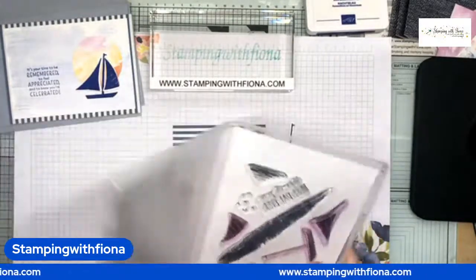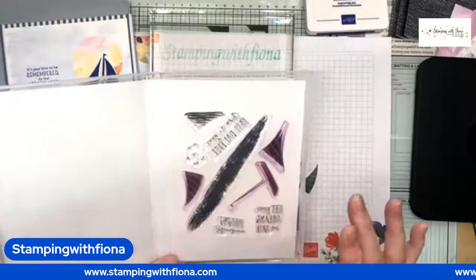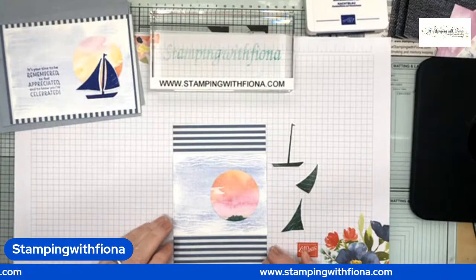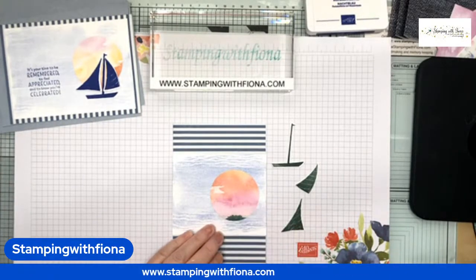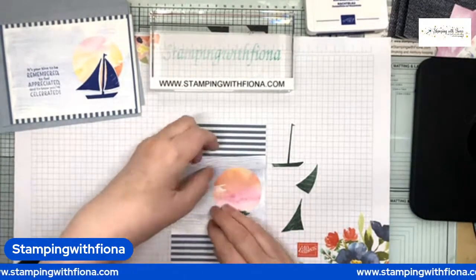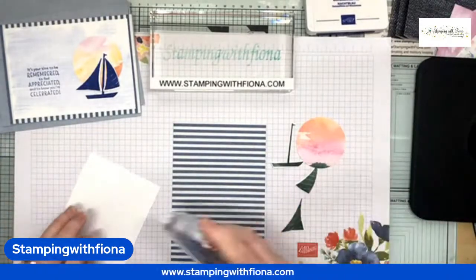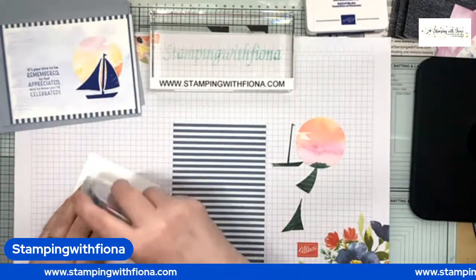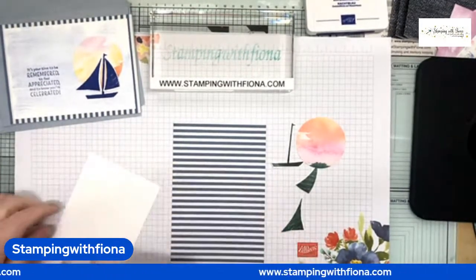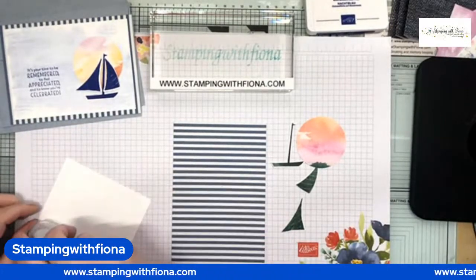I did the two sails and the boat, then punched them out using the Stamparatus. I can show you I have some other cards using that which I'll show you another time. Now I know that bit of designer series paper has some green on it because it's actually land, but I didn't want to waste it. On Friday I'll be showing you a technique to use up all the little strips of cards that you end up with.